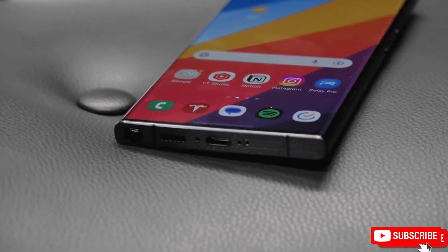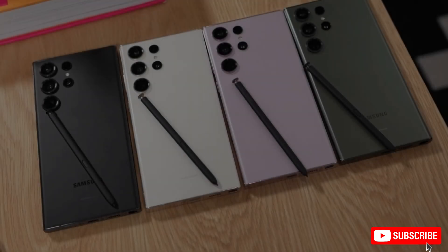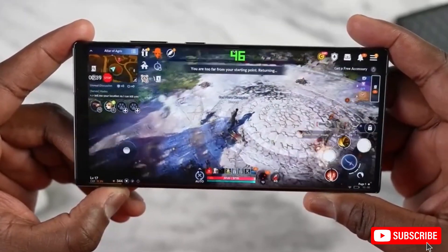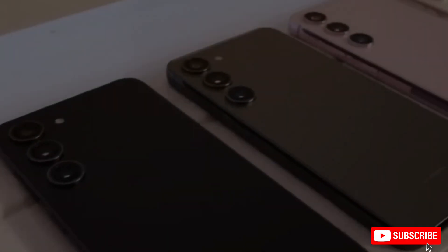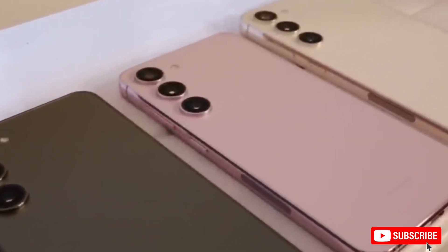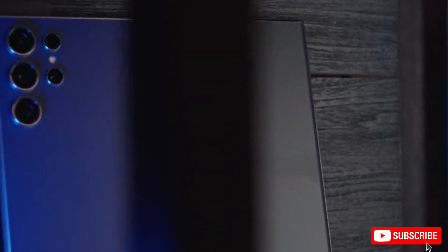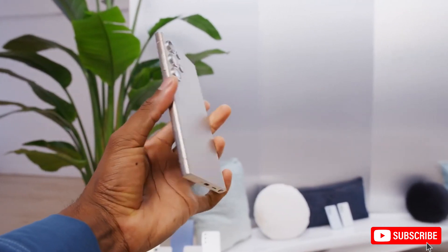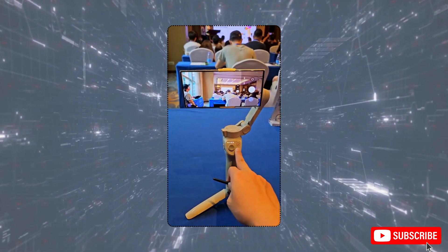Now, Samsung aims to build on that success with the S25 Ultra, introducing exciting upgrades and refinements. Recent leaks have given us a closer look at the S25 Ultra's design. Trusted leaker John Prier shared images of dummy units, revealing some key design changes compared to the previous model.